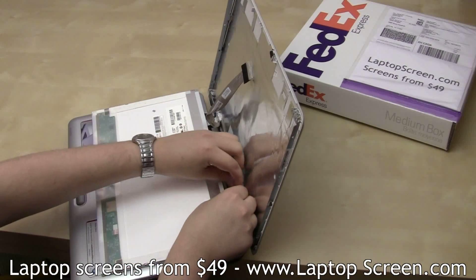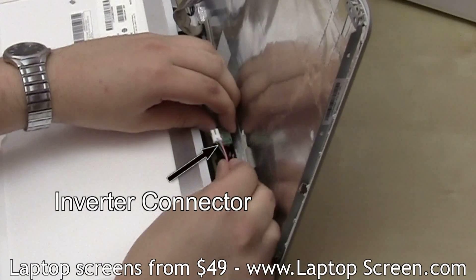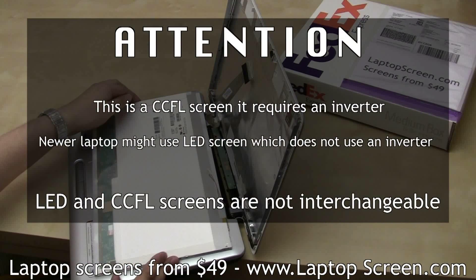Then disconnect the inverter cable. This is a CCFL screen — it requires an inverter. Your laptop might use an LED screen, which does not use an inverter. LED and CCFL screens are not interchangeable.